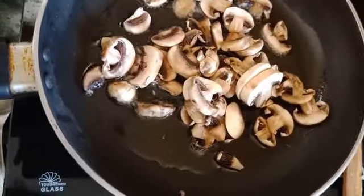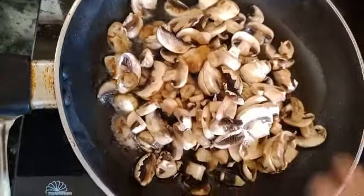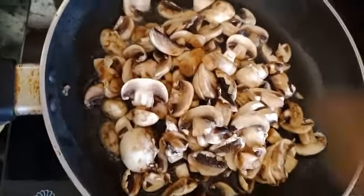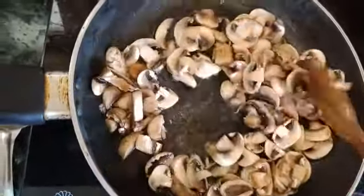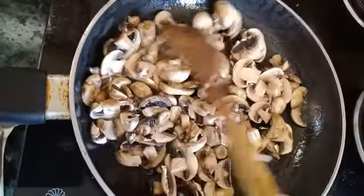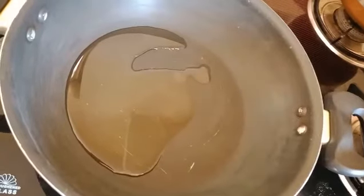It's very nice to see the mushrooms. Let's put the mushrooms on the other side.